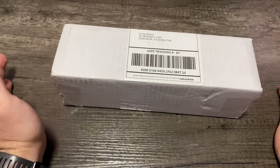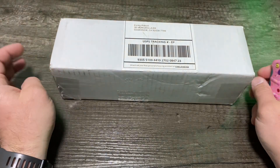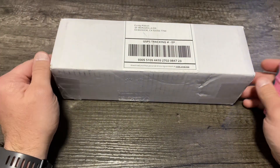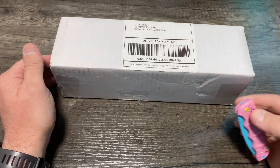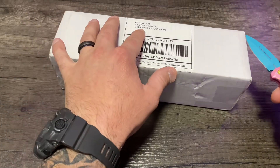I've been waiting for this particular knife for just over a month now. It was anticipated to be anywhere from one to two months, and I'm happy it was on the shorter end. Super excited about it. Let's go ahead and get this thing open and see what we got.